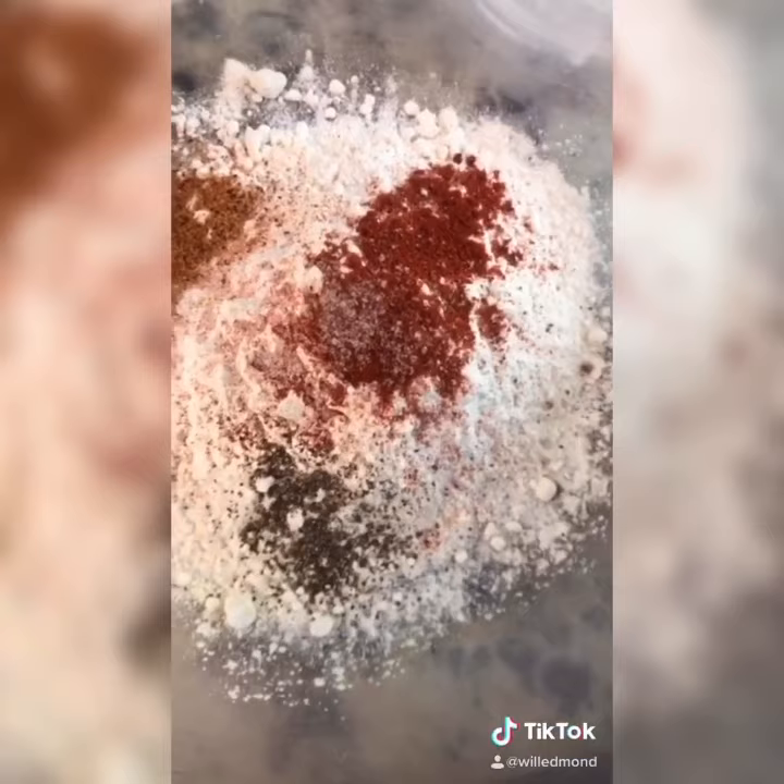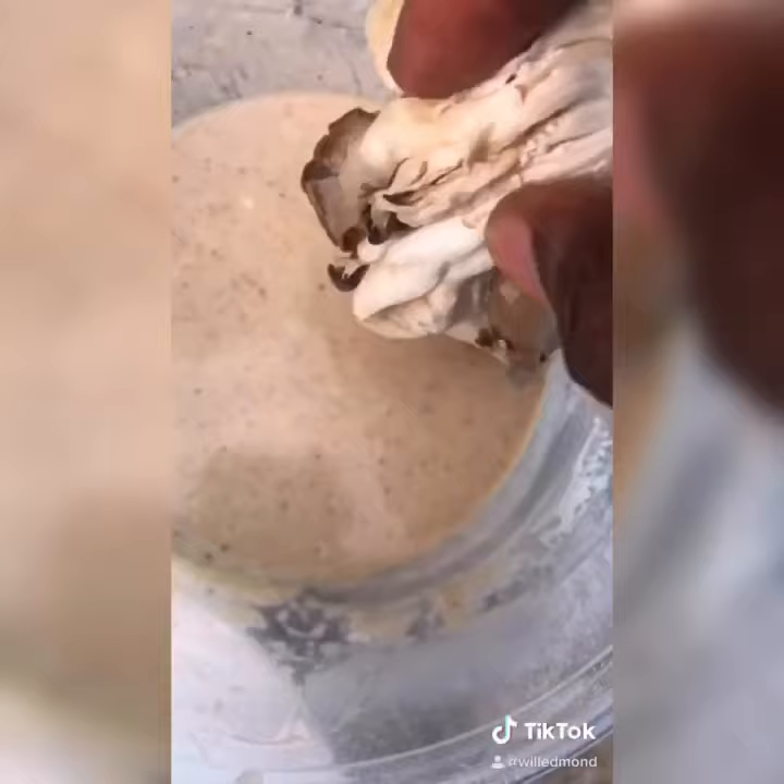Now we're going to make a dry batter using panko crumbs and unbleached flour. For our dry ingredients we have flour, smoked paprika, black pepper, sea salt, Cajun seasoning, and onion powder. Add some panko and stir.